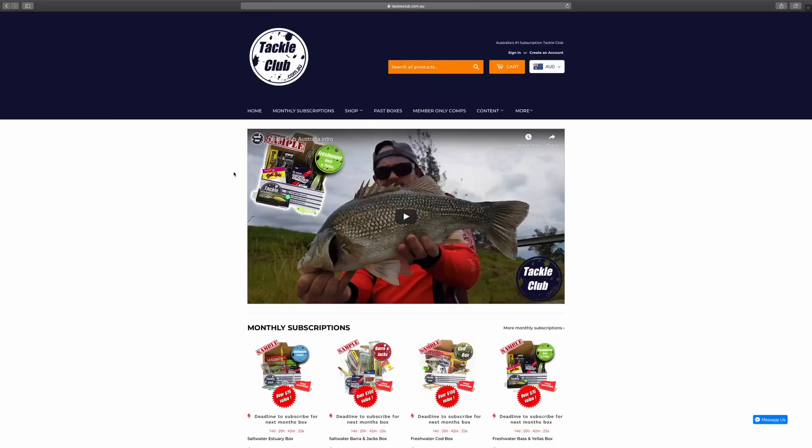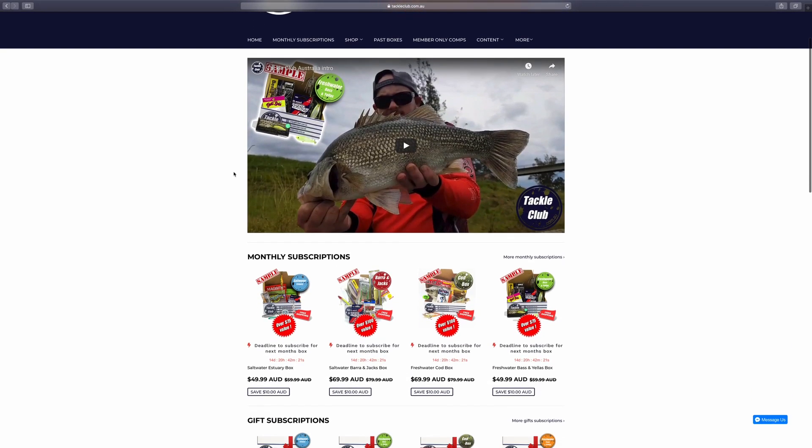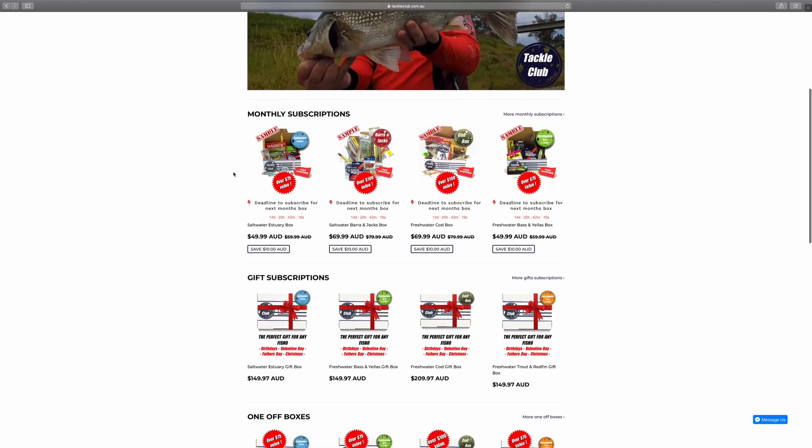And that's it for the Barra and Jacks Box this month. If you want to check it out, or any of the others in the range, just head to www.tackleclub.com.au. Pick a box that's right for you, and welcome to the club.